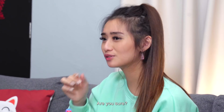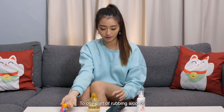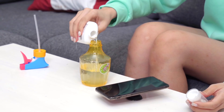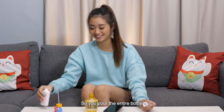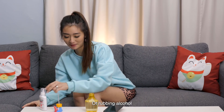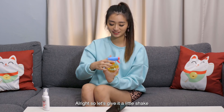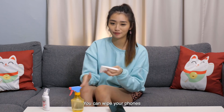We're going to put one part of water to one part of rubbing alcohol — just estimate, I guess. So you pour the entire bottle of rubbing alcohol. Oh my god, it feels really warm — exothermic reaction, I learned this in school! All right, so let's give it a little shake. Spray on some tissue and we can wipe our phones.